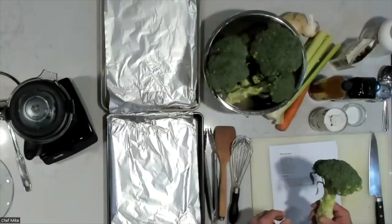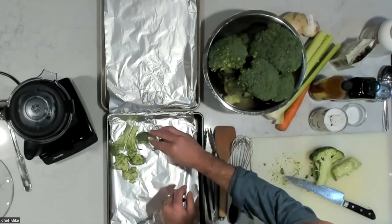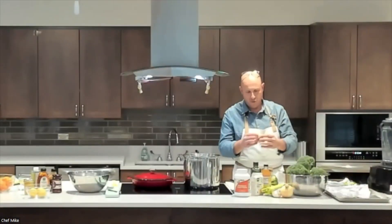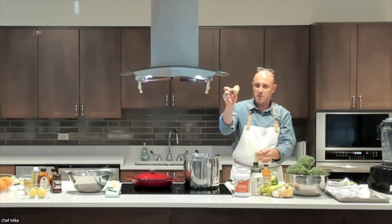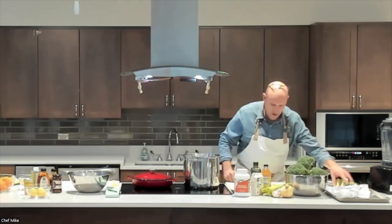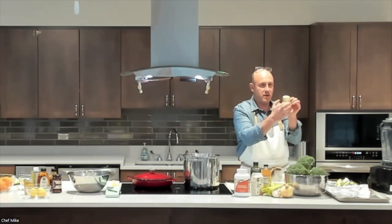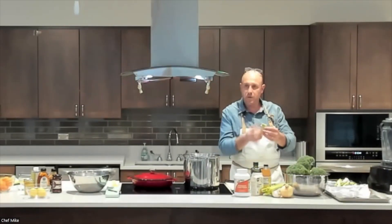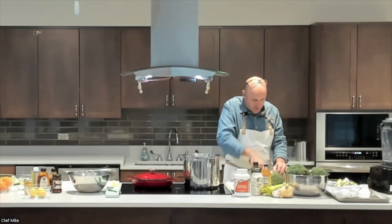I'm going to rough chop all this broccoli, using some stems as well. What I usually do is take off just the very end of the stem — that's the rooty part — then peel the rest and use it. The outside is a little tough and woody, but the inside is very tender. If you peel that part off, you can roast it and it's good to go. No need to waste it.